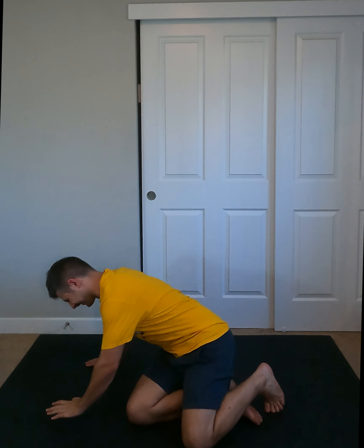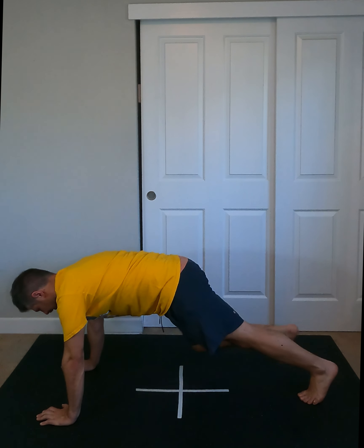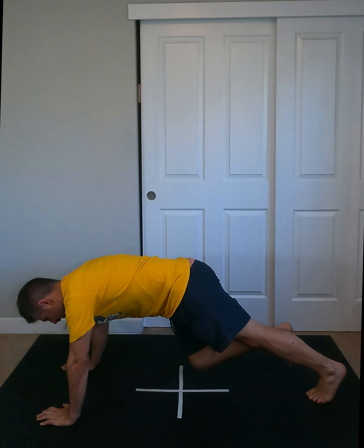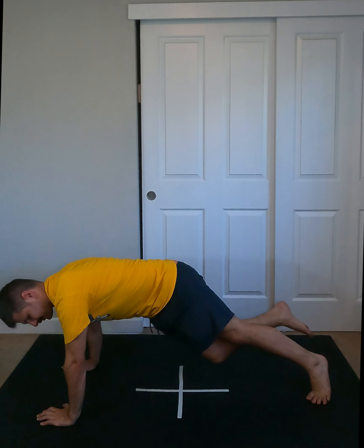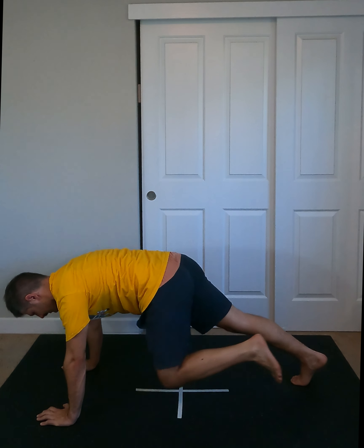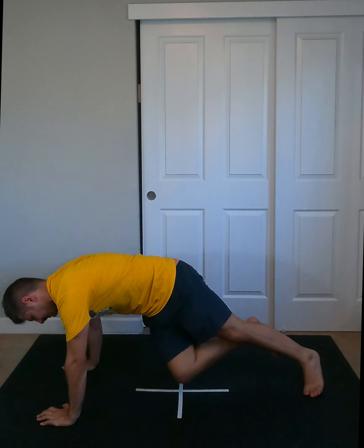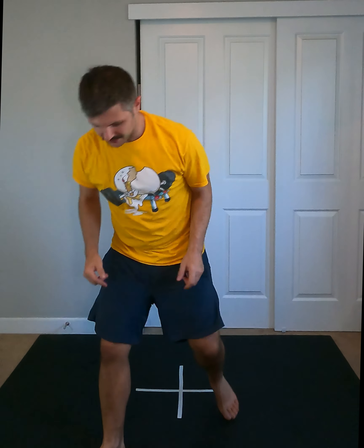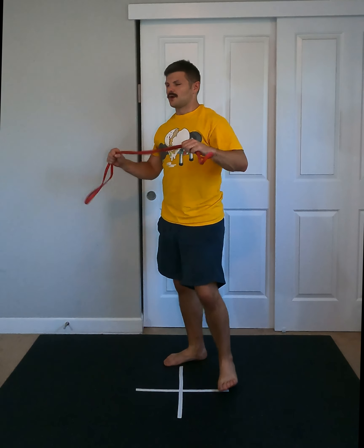And then finally, come up into plank. We're bringing our knee to our elbow, other elbow, back. This is just kind of a finisher, keeping everything nice and tight and burning out the core. After that, you can either do that through again or move on to the next set, which is with the band.